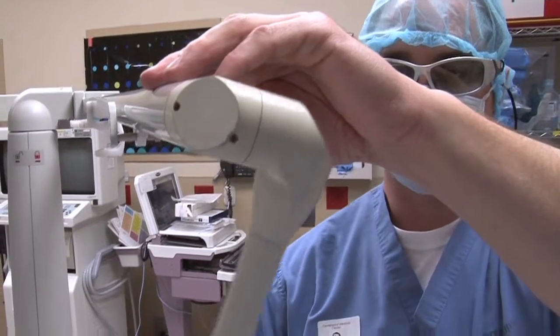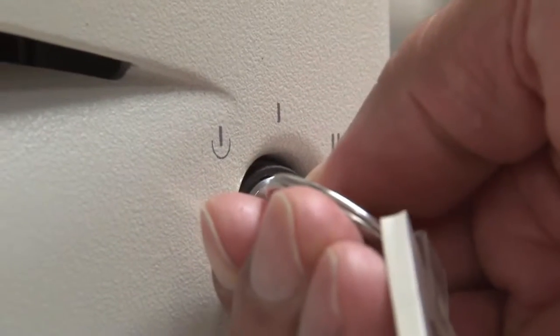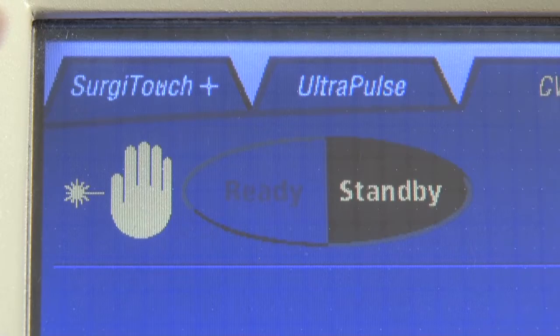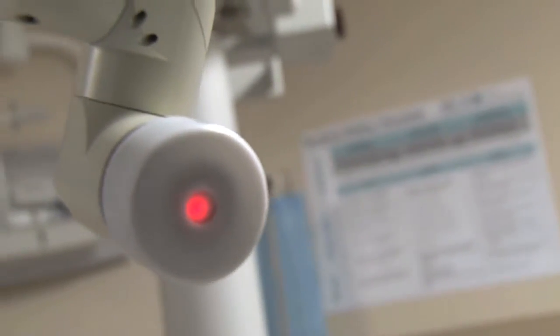If a laser utilizes an articulated arm, check that the laser's aiming beam is centered on the arm. To check this, turn on the laser. With the aiming beam on and the laser in standby mode, the technician should place a white cap or a piece of paper tape on the distal end of the articulated arm.